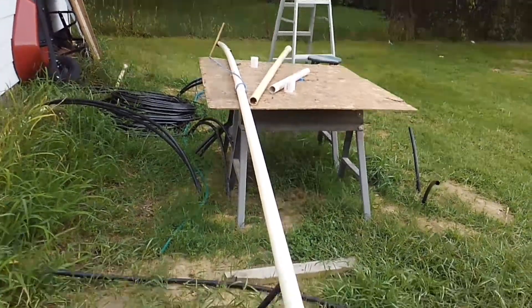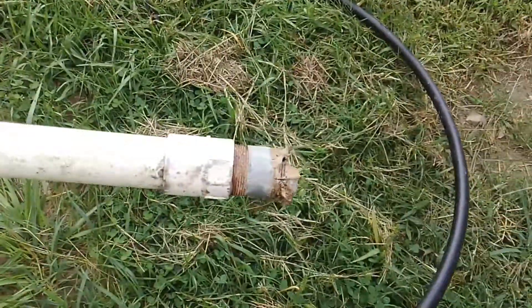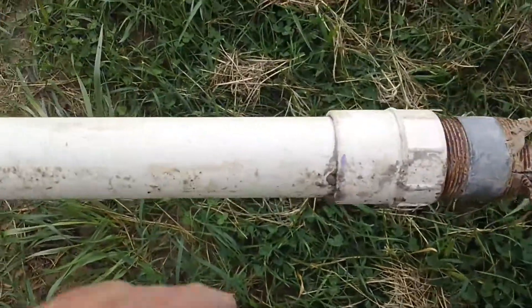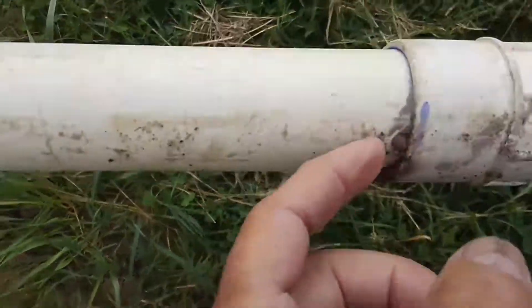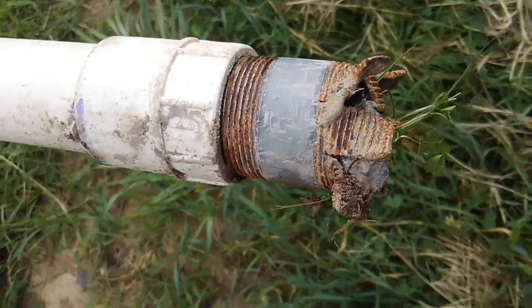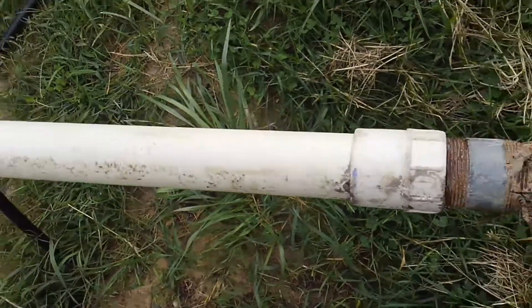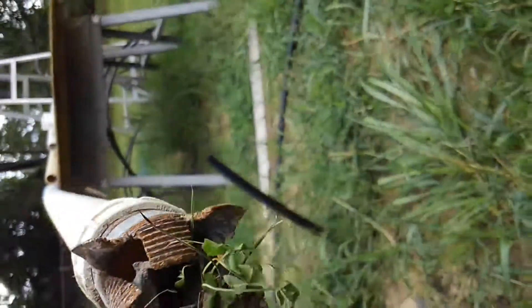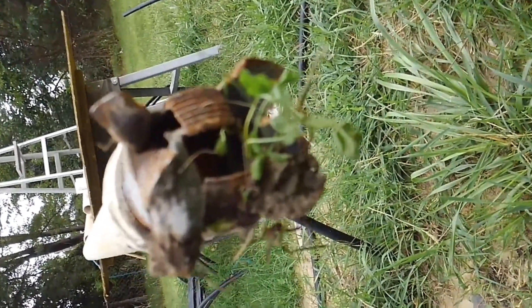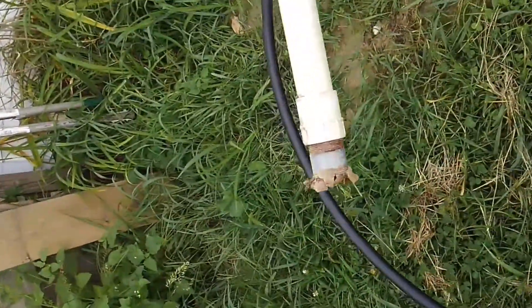This here is the drill string. This is the bit. This is an adapter that I glued on, and then this is just a nipple — inch and a half. It's all inch and a half pipe. We just hacksawed some slits in that, bent it out this way and that way — we got them going out, going in, going twisty. So whatever gets in the way, that sucker's going to bite on it.